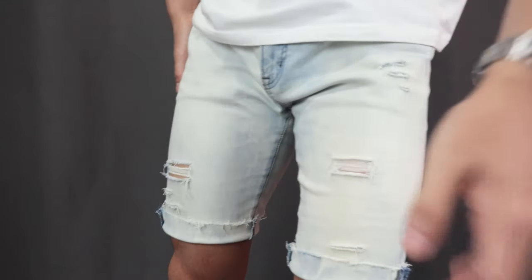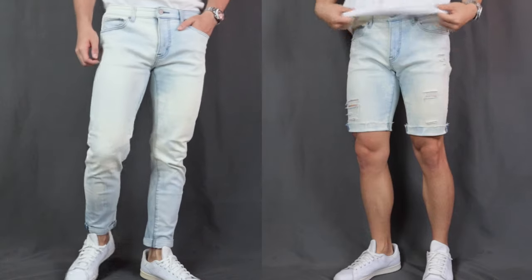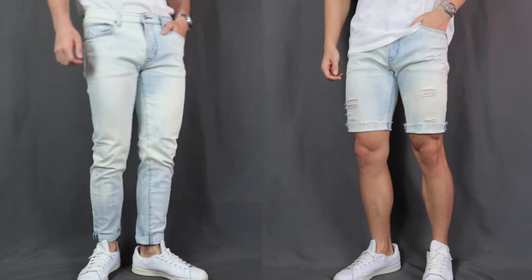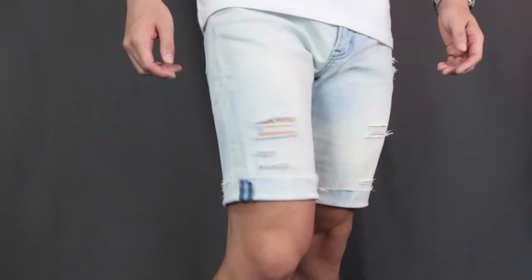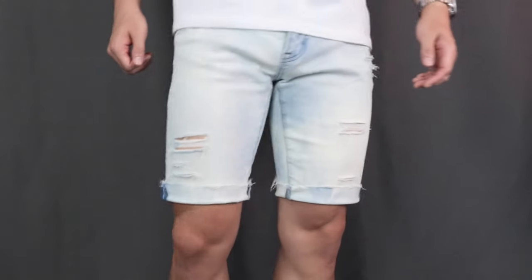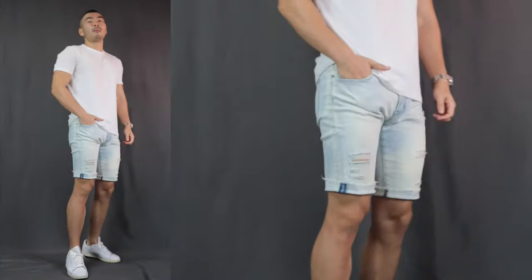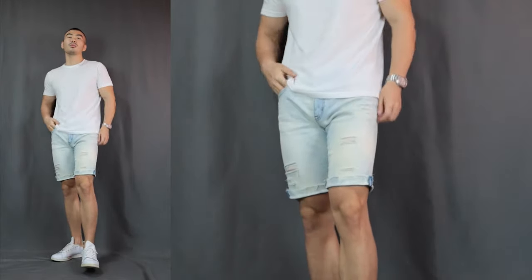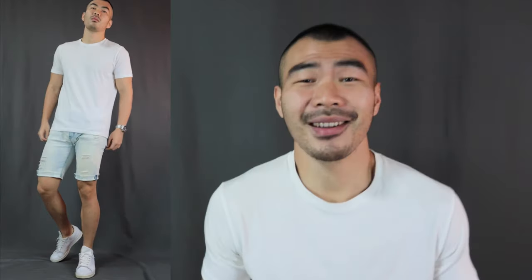And we are done! Check it out — the before and the after. Just how sick is that? Try it out, give it a shot, and let me know how it goes in the comments below. I'm definitely loving it. It totally gives a new life to my old pair of jeans. Just look at how badboy it looks. And the best part is, it is super simple and you can totally do it too.